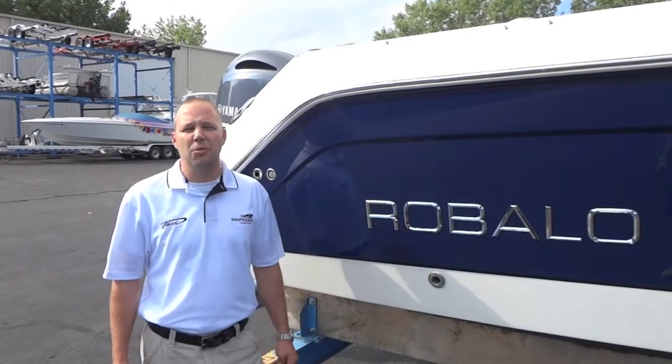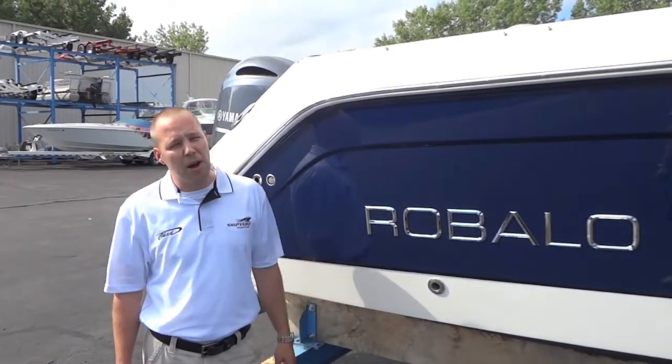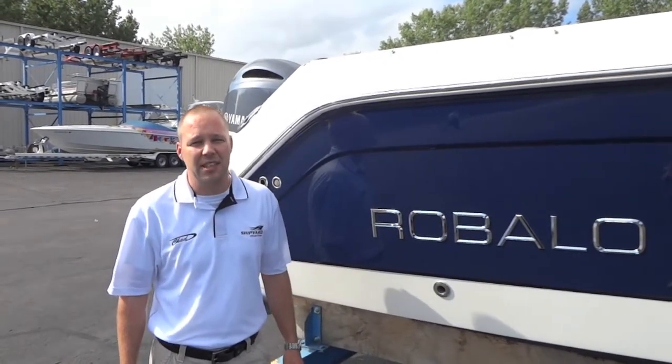Hi, I'm Chad with Shipyard Marine. Today we're going to take a look at our Robalo R227, a dual console bow rider powered by a 200 horsepower Yamaha four-stroke. Let's take a look.